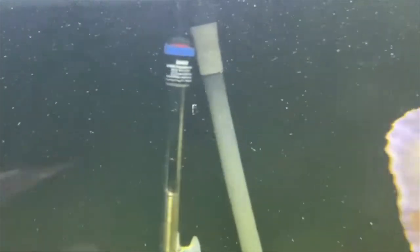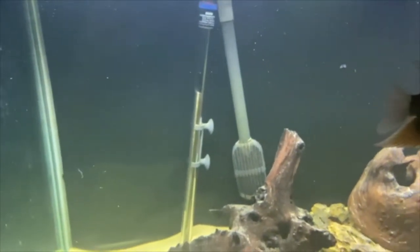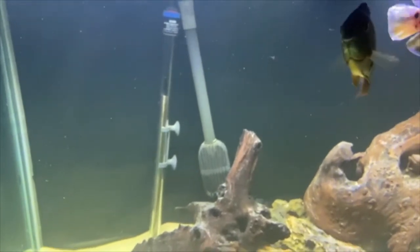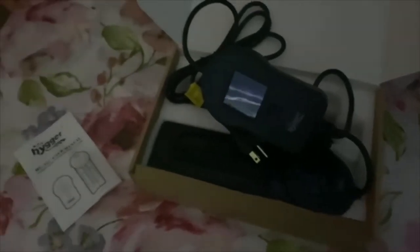If Mr. Severum will get out of the way, you can see back there — if the camera wants to focus — we have an Eheim heater. That is a 300-watt Eheim heater set to 78 degrees. I'm going to pull out that Eheim heater and put in this Hygar heater, show you guys how to set it and how to install it.